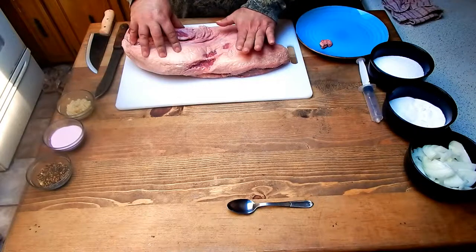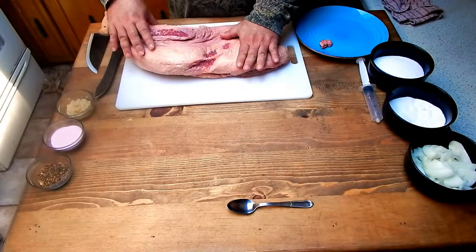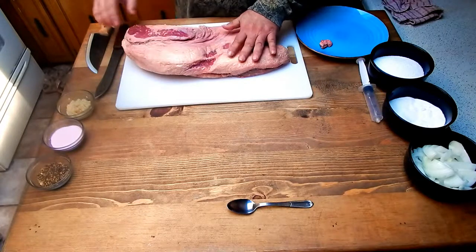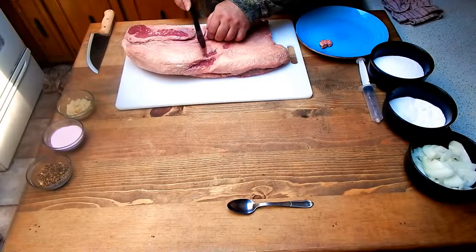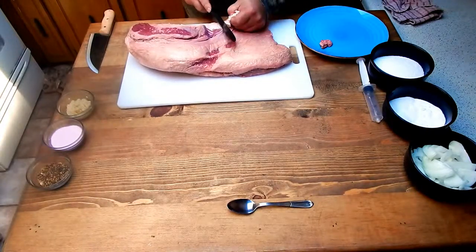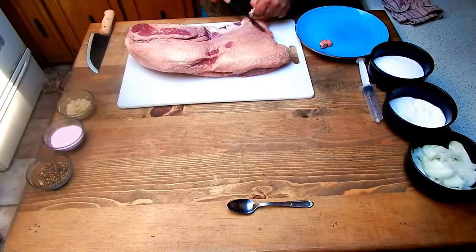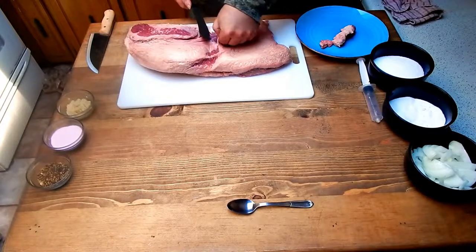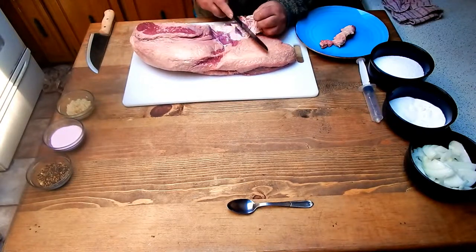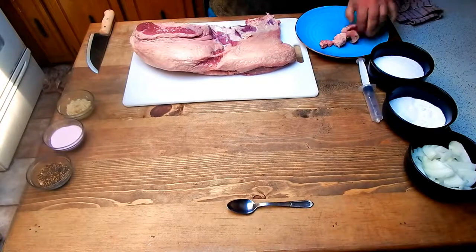Beef brisket breaks into two pieces. You have the flat on one side and the point on the other — it comes out to more of a point, just like the name says. The flat is more lean; the point end is more fatty. Depending on how you want to use it, it'll do fine either way. For trimming, I'll start in the middle area, make a nice incision and follow along the line. I'll leave some fat because you want it for cooking — it adds flavor and moisture to keep the meat juicy.